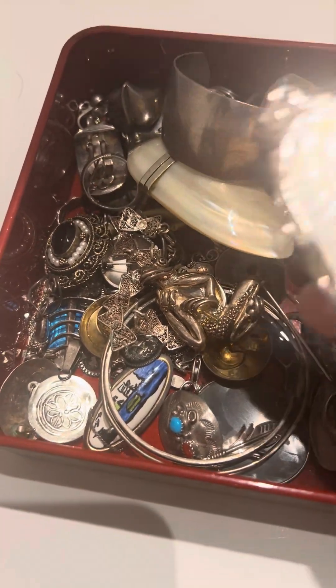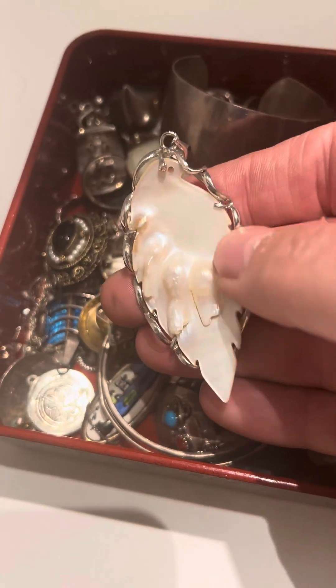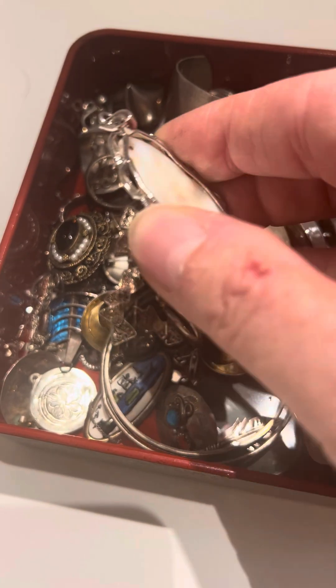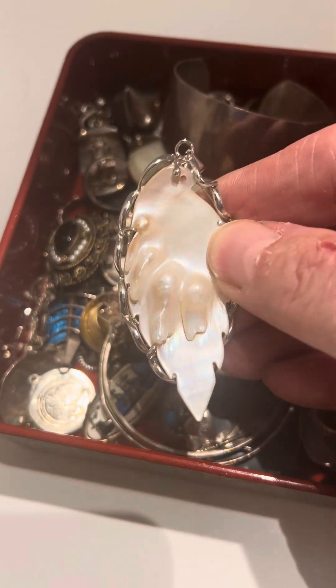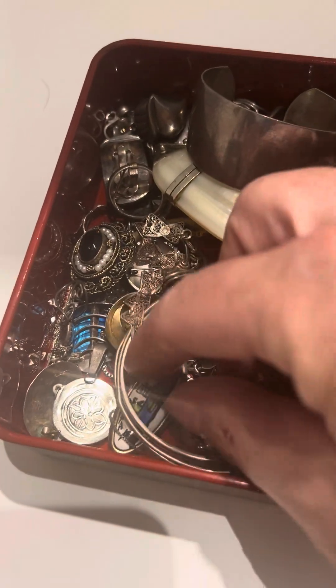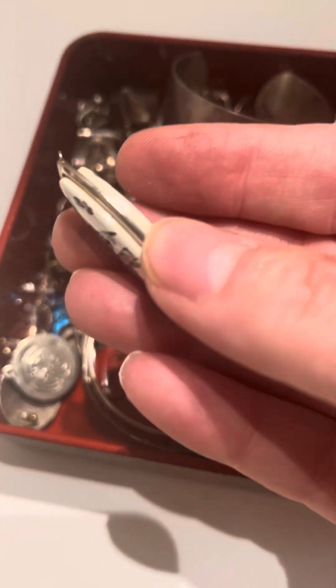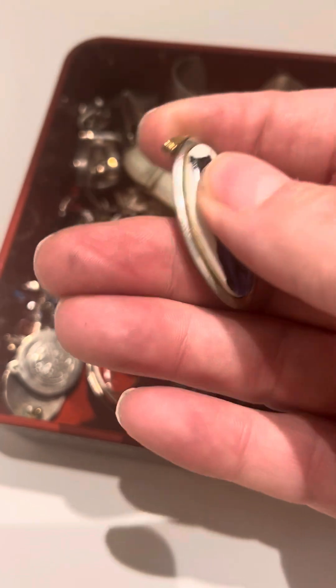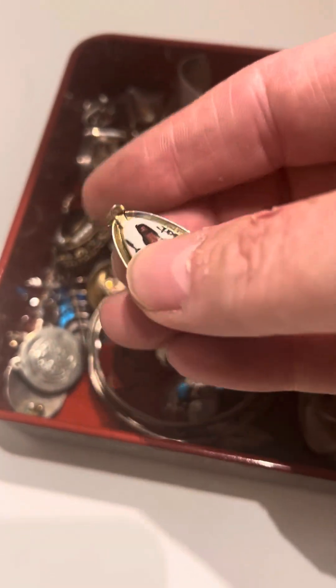This looks interesting — some kind of pendant, mother of pearl. Again, I have to test everything. I don't know if it is silver. And everything that looks interesting — this is some type of pendant with some kind of scene. Looks like it's ceramic painted.